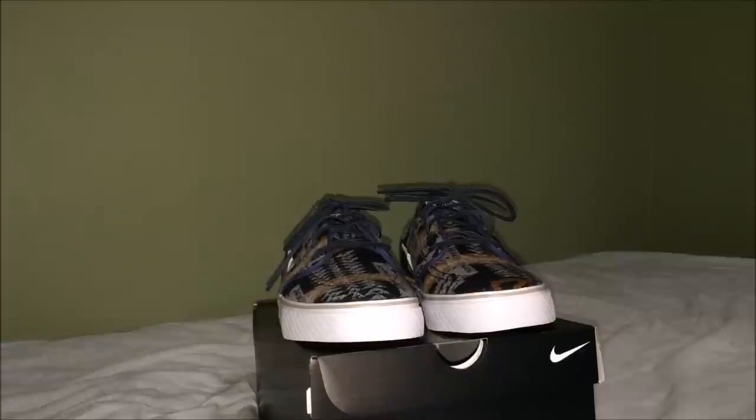Nike teamed up with Pendleton Wool and Mills back in November to offer these on ID. Pendleton Wool and Mills is a Portland-based company and they specialize in wool and fine fabrics. Besides Janowskis, you can also customize Roshes, Blazers, and Air Force Ones right now. I'm not sure how long these are going to be available — definitely not forever, but probably throughout the end of the year — so if you're interested in making a pair, I would definitely hop on it.